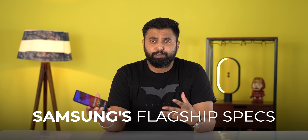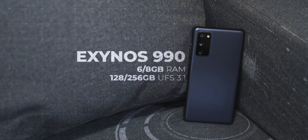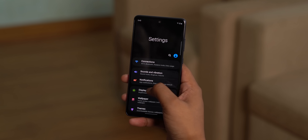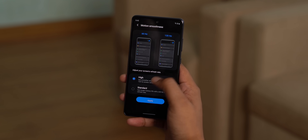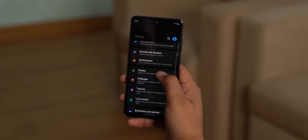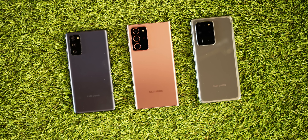The Galaxy S20 FE comes with Samsung's flagship specs. This is the Indian variant, powered by the Exynos 990 chipset with up to 8GB RAM and 256GB of storage. I know there's the whole debate of Exynos versus Snapdragon, and honestly I feel the Snapdragon 865 would have truly made this phone a fan favorite.